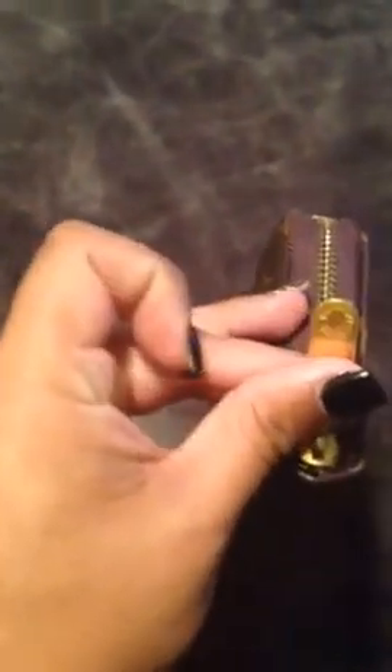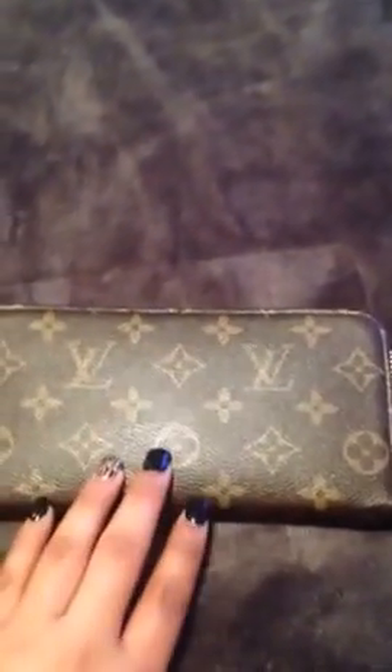Hi YouTube, I'm going to do a review here on my Louis Vuitton knockoff, replica, fake, whatever you want to call it. I got it from iOffer.com and I purchased this for $21, and it came with the Louis Vuitton box and the little envelope that comes inside with the real Louis Vuitton purchase.